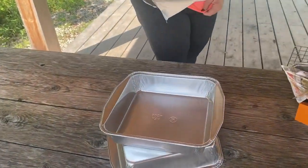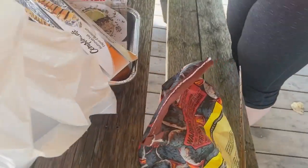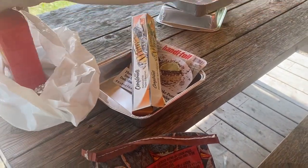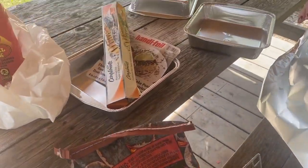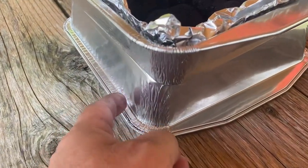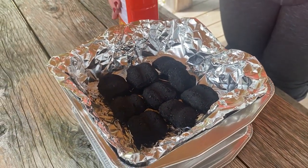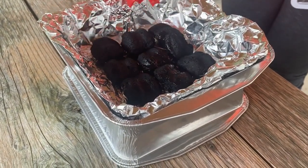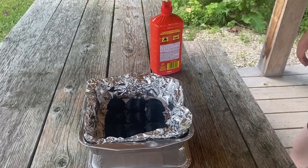Okay guys, the GoPro died and we didn't get any more fish, so we're having a shore lunch. We've got charcoal briquettes, some lighter fluid, a couple of those disposable cake pans, and an old grill from a smoker that died. We put one pan upside down just to protect the table, lined this one with tin foil to give it a little extra, and now we're gonna put the lighter fluid on and let it sit for a few minutes - let it soak in. That's probably plenty - we're not cooking brontosaurus burgers!